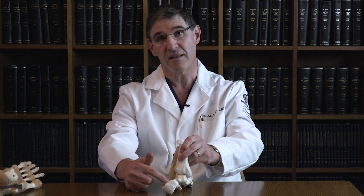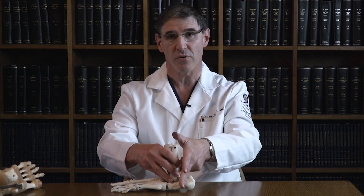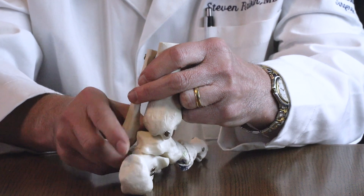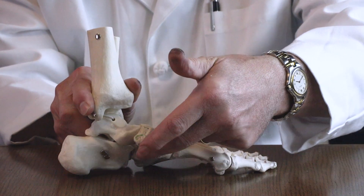The surgery involves replacing the damaged tendon and then cutting the bone. If you look at it from the side, we cut the heel bone in this area here. Once that heel bone is cut, we can then force or push it back into the right position and hold it in that position with a screw.